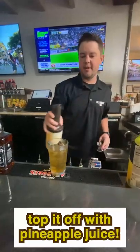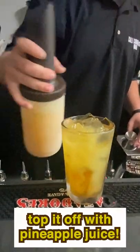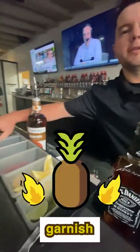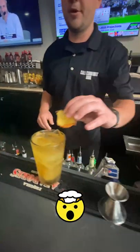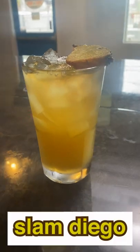We're going to top this off with pineapple juice — pretty easy build on that cocktail. Our garnish is a smoked pineapple, something you can do with the Traeger at home. We smoke our pineapple for about an hour and a half with our barbecue seasoning on it. And that's that.